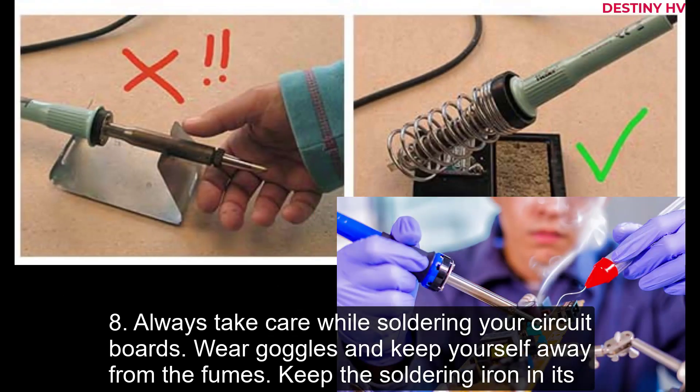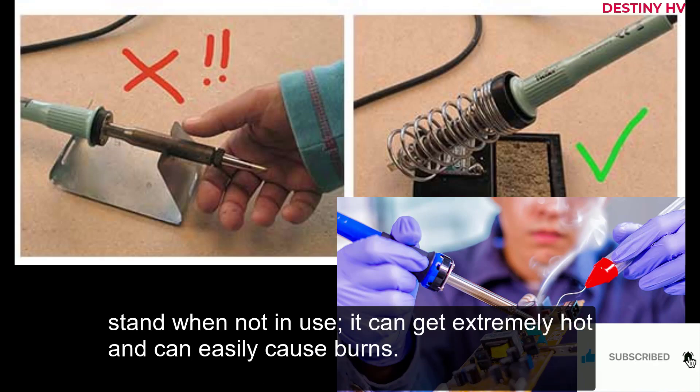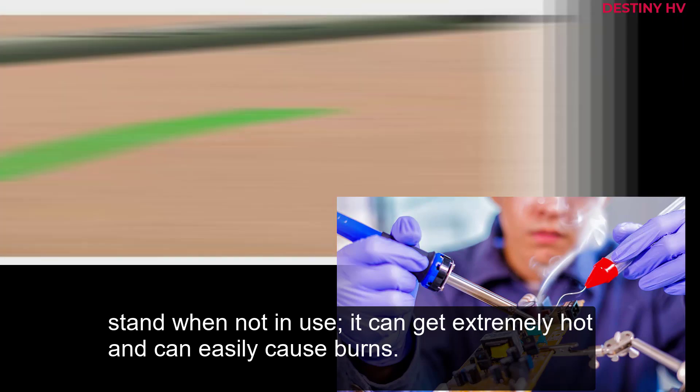8. Always take care while soldering your circuit boards. Wear goggles and keep yourself away from the fumes. Keep the soldering iron in its stand when not in use, as it can get extremely hot and can easily cause burns.